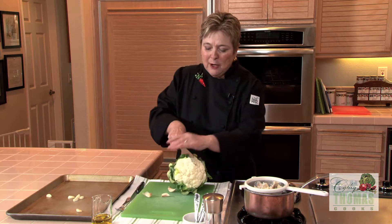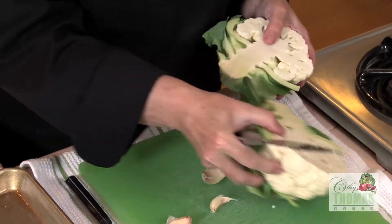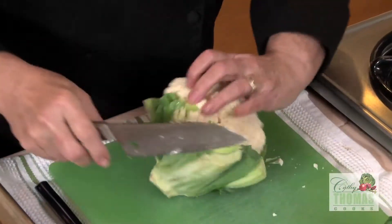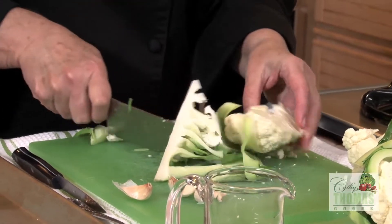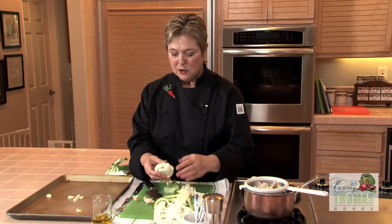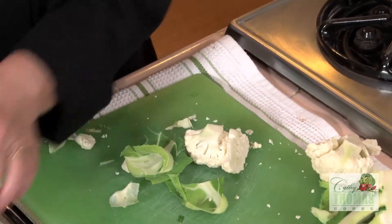Start by cutting the cauliflower into florets. The easiest way to do it is to cut it in half, then cut it in half again, and simply cut the cores out. Then you want to cut it into maybe one to two inch pieces.